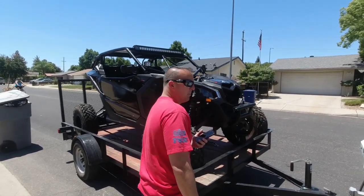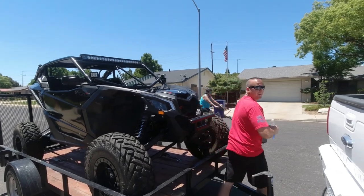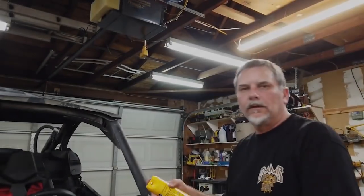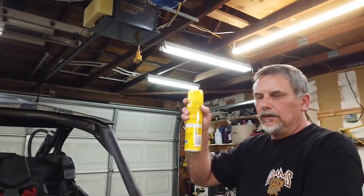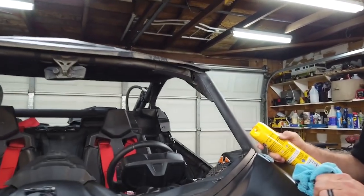Car's looking good. Thanks man. Pledge? You took the pledge challenge? That was about a year ago when you did it on your car. I see you have a can of Pledge in your hand. What's that for? We're going to show you how this Pledge works on the plastics. It works really well.